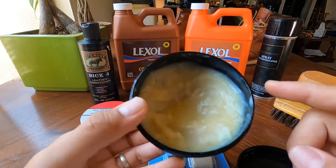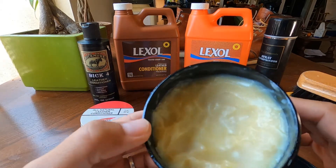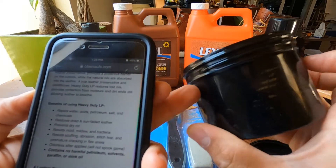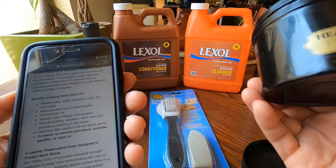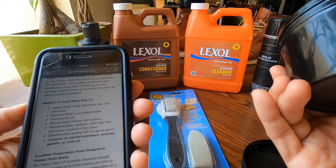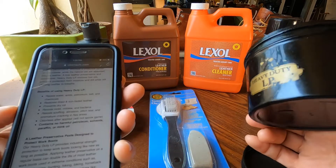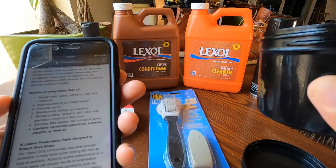The Obenauf's has a paste consistency and a nice beeswax smell. According to the website, it repels water, acid, petroleum, salt, and chemicals — so it's a great protector. It also restores dry and sun-faded leather, prevents dry rot, and resists mold, mildew, and bacteria. That's awesome — it will really protect your leather from dirt and microorganisms.